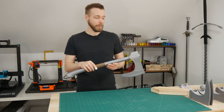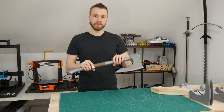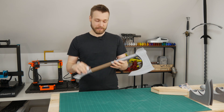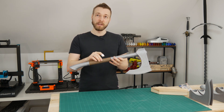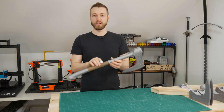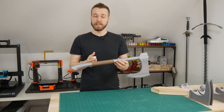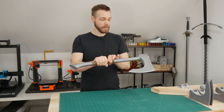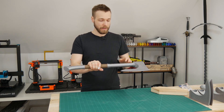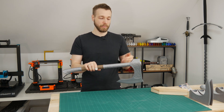Everything was printed in ProtoPasta PLA Galaxy Silver, which has some beautiful sparkles in it, so the axe already looks pretty legit. The FormFutura EasyWood Coconut adds a special feature so that the handle looks like it's actually made from wood. It printed fairly easily and the handle took five hours, the axe head around 10 hours, and all remaining pieces around 13 hours — so 28 hours total printing time at 0.2mm layers.